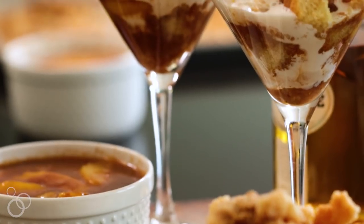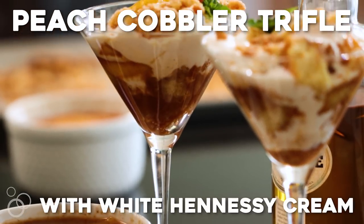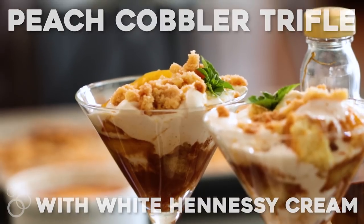Hey, what's up, y'all? It's Darius from DariusCooks.TV. One of my favorite desserts gets an upgrade — it's the Peach Cobbler Trifle with White Hennessy Cream. You're going to love it. Let's get started.